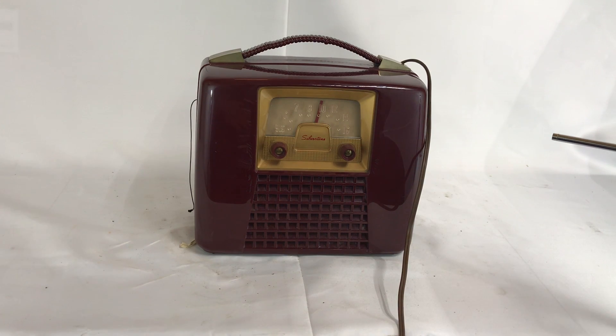Hello, this is Jackie from Radiolab Instruments. I am going to demonstrate the Silvertone Portable Radio Model 220.